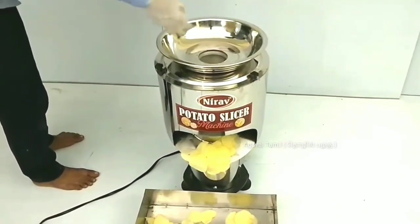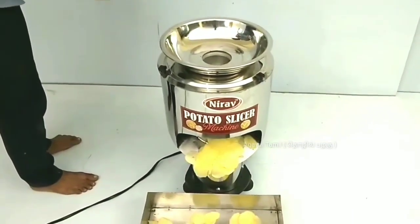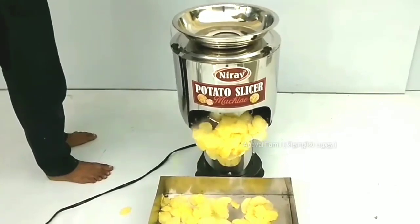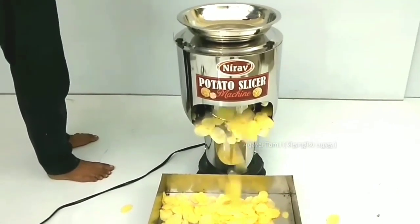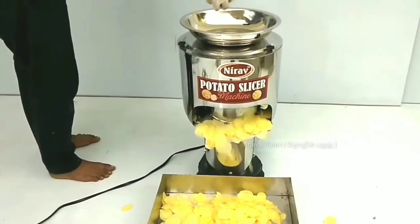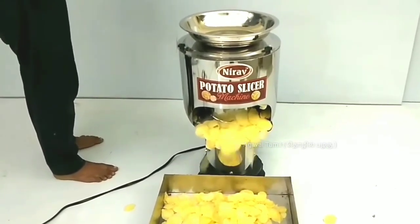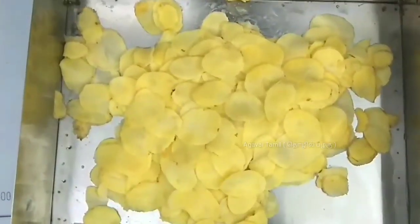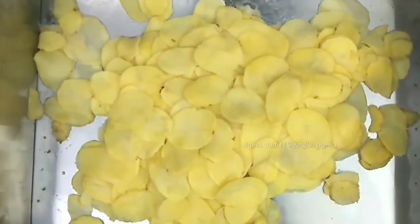We have to clean the potato in this way. We have to make the chips for the design. We have to make the potato. The chips are round and round in size. We have to make the design blade.